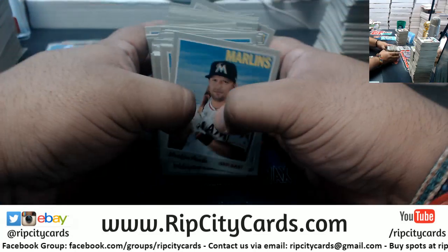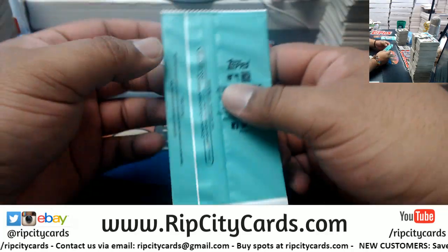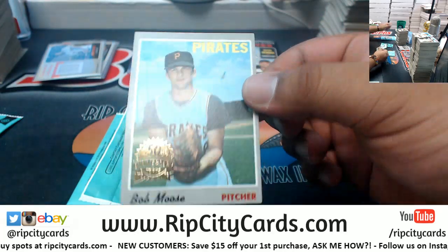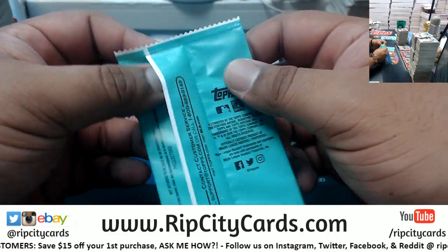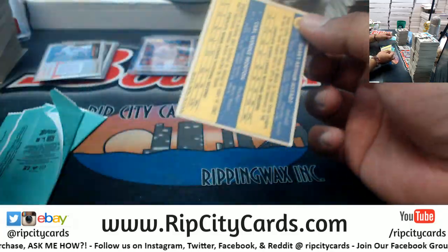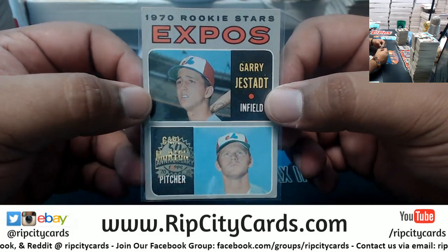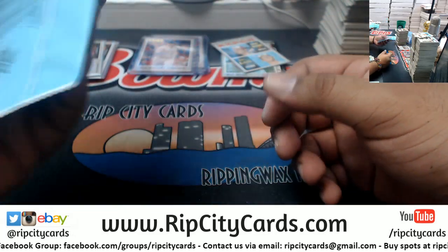Now there are a few things I need to random, but before I do that let's open up these box toppers. We have Bob Moose for the Pirates. This is number three - Storm Martin number three right here, the Expos box topper there. Cool looking card - Expos are the Twins I believe.